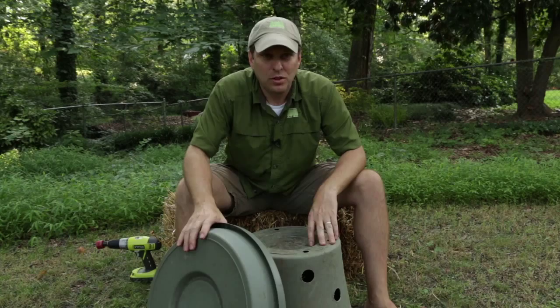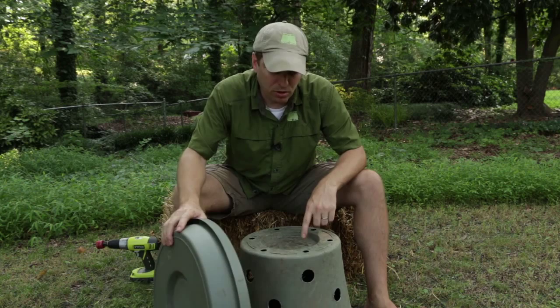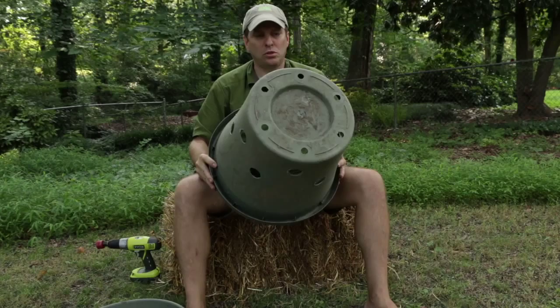One quick note: there's no polymer number on the pot or the saucer so I can't recycle the scraps. If I knew which polymer this was then the scraps could potentially be recycled. Note to manufacturer: label all your plastics. Now that I've got my perforated side holes, in addition to the bottom holes, let me add a few little escape holes to the side, and our drip hole, and then we're ready to install it into the ground.